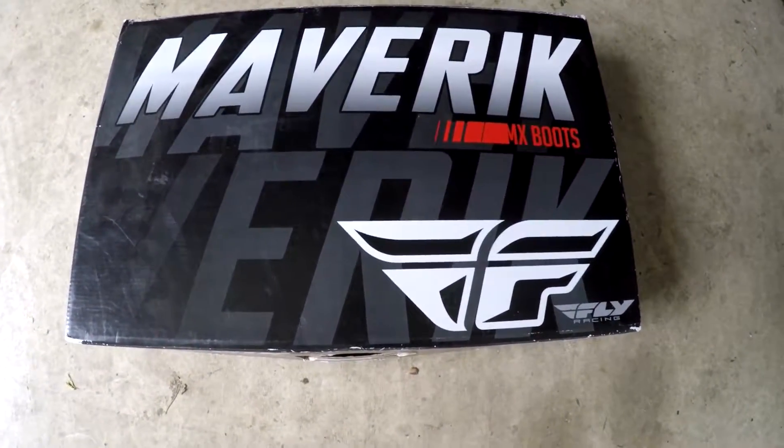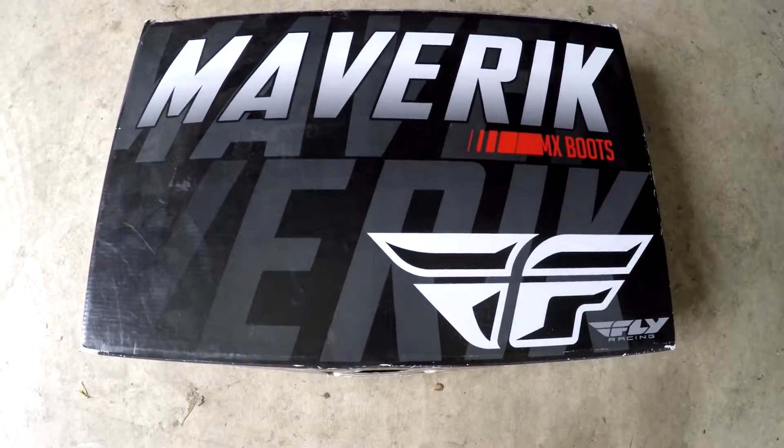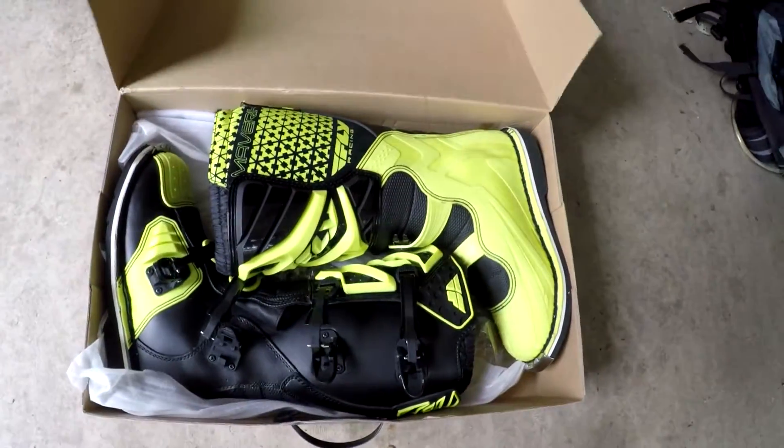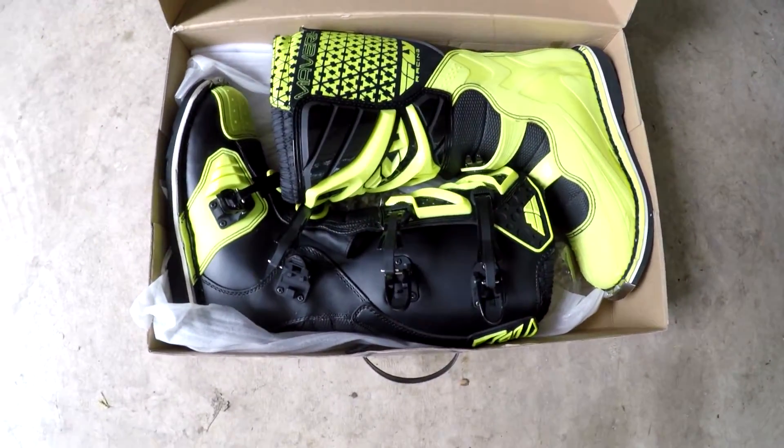All right, here we have a pair of Fly Maverick MX boots — just bought them on sale. They're the 2018 version, so they're old stock. Got them for $80, cheap as chips. Just gonna unbox them — not gonna review them yet, gonna take them on a three-day ride so I should be able to give them a decent review after that. Let's have a look at what's in the box — oh my god, there's boots in the box!